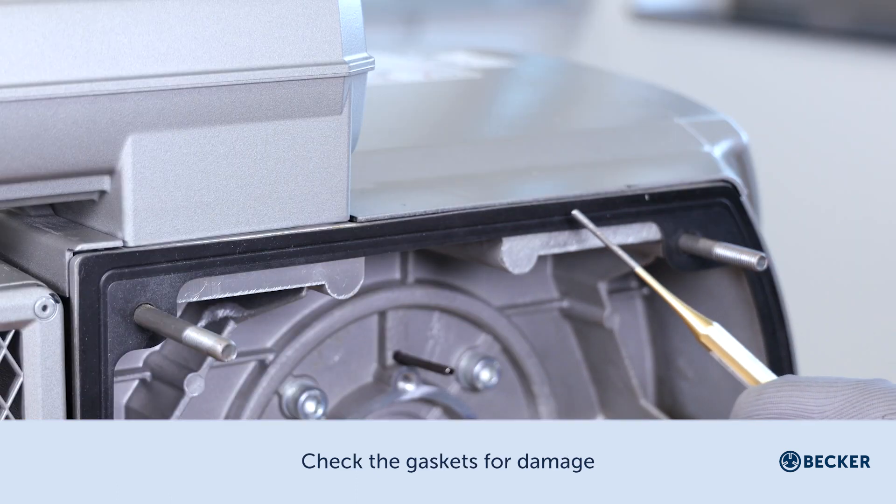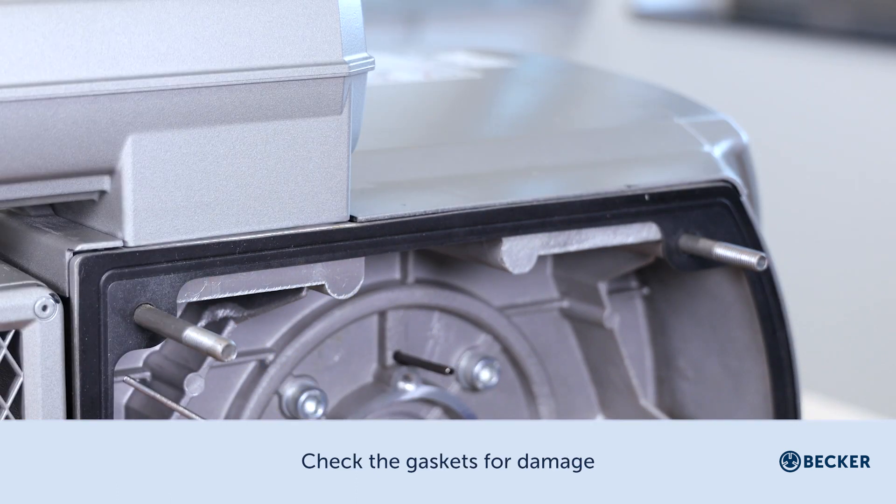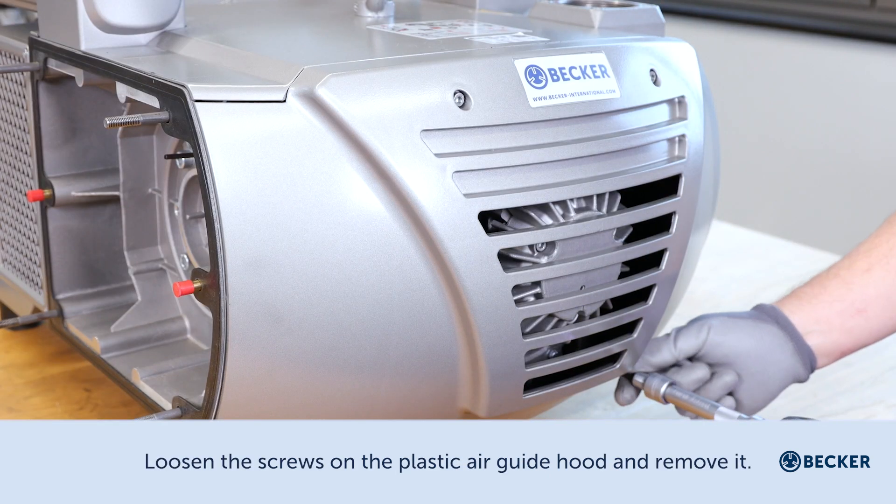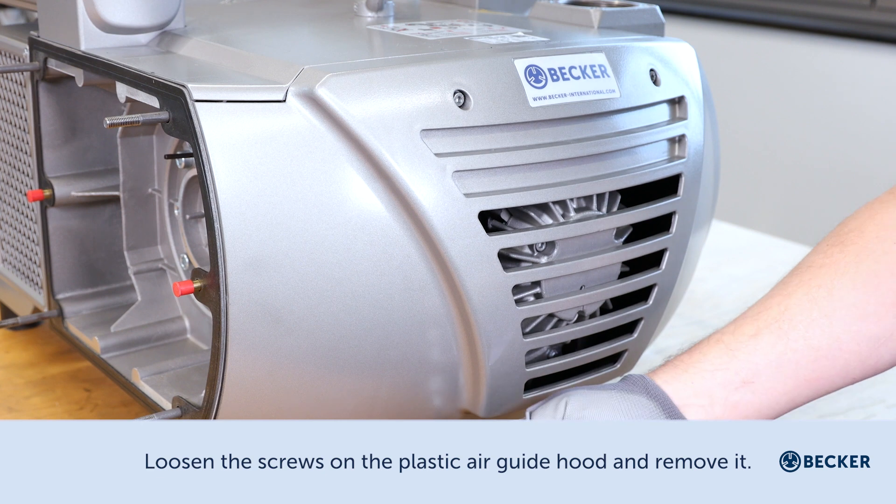Check the gaskets for damage. Loosen the screws on the plastic air guide hood and remove it.